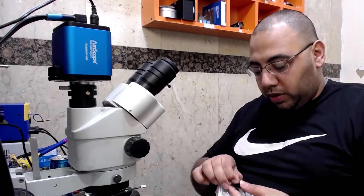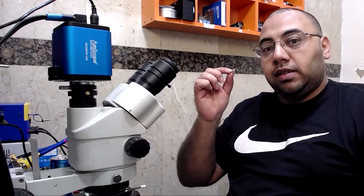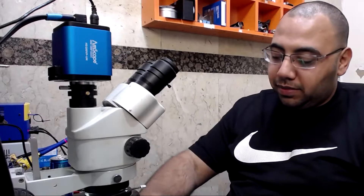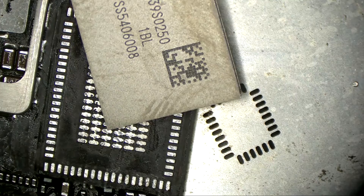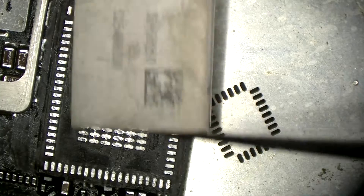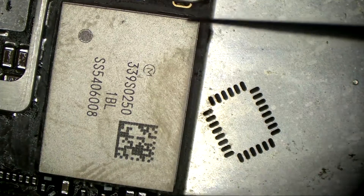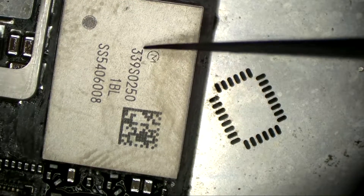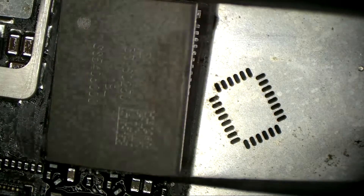So which IC are we going to use with this one? Don't worry, I'm going to tell you the number. For this iPad, which is the iPad Pro 12.9 inch, I'm going to use IC 339S0250. And if you are wondering where to get this IC from, I will leave a link below in the description box.